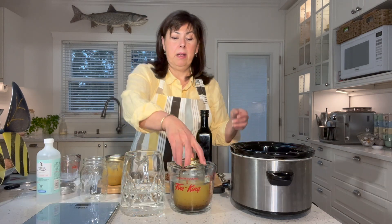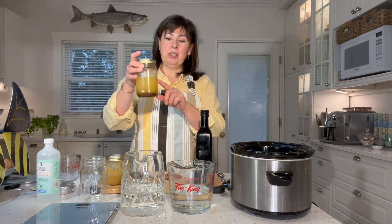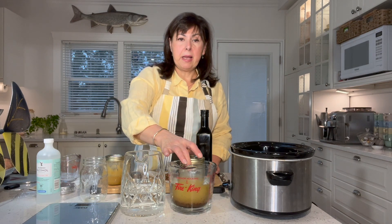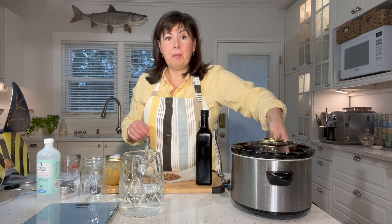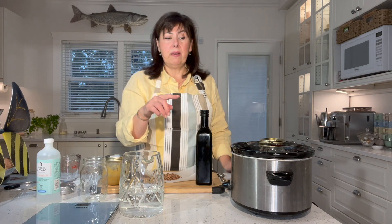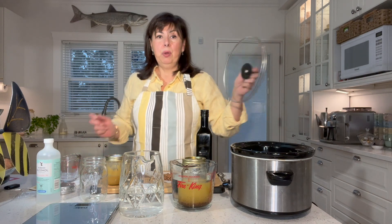To test your crock pot, get a 500 ml jar and fill it with enough oil to replicate what you'll be infusing — in this case eight ounces of oil and one ounce of propolis, so nine ounces total. I filled it up with nine ounces of regular cooking oil for testing purposes, put it in my four-cup measuring cup, and filled the measuring cup with enough water just to cover the oil. Then I placed that in my crock pot and filled the crock pot with enough water to come just above the water line in the measuring cup. I turned the crock pot on low and put the lid on.